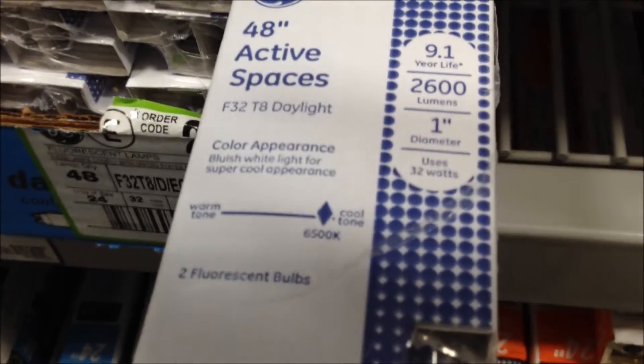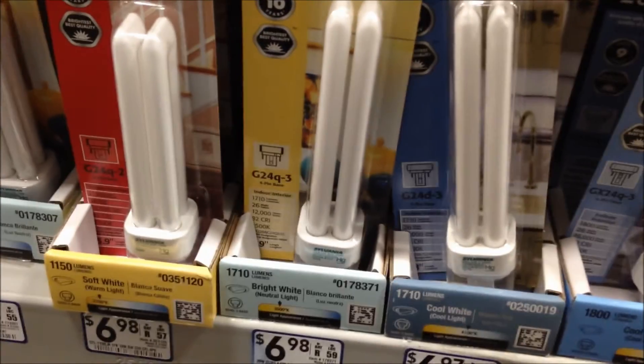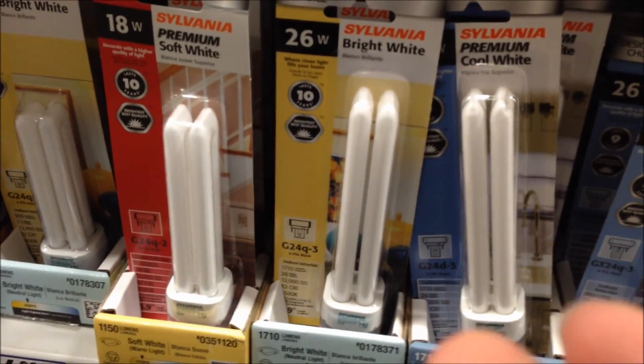And then I'll show you a bonus later on after this. Over here they sell mostly daylights. This is the last one — F32 T8. Guys, here's a bonus: here are some PL bulbs — Sylvania. Soft white, bright white, cool white. That's it. Thank you.